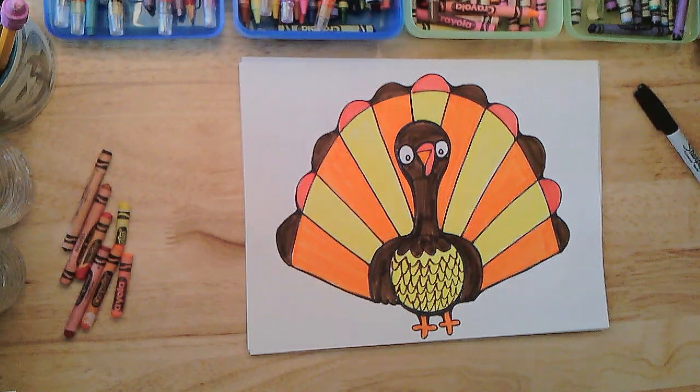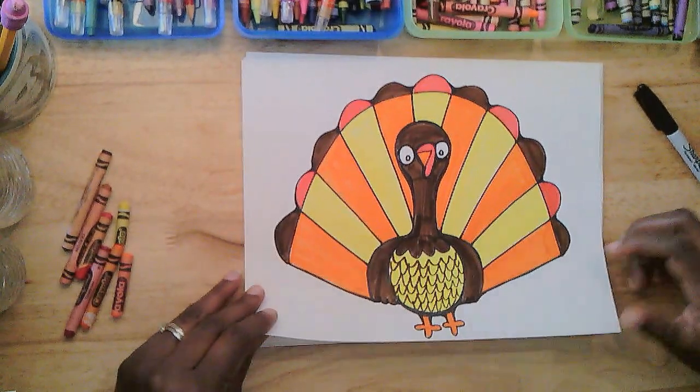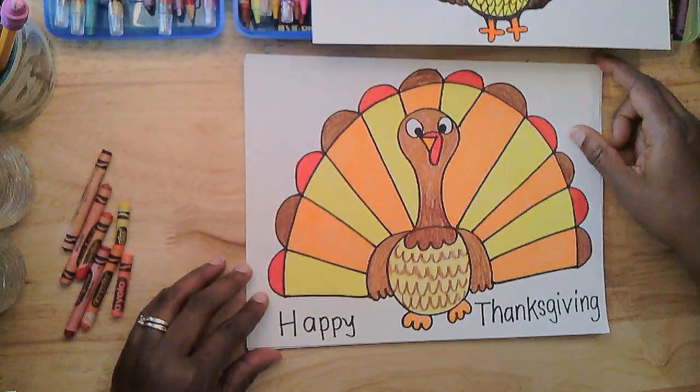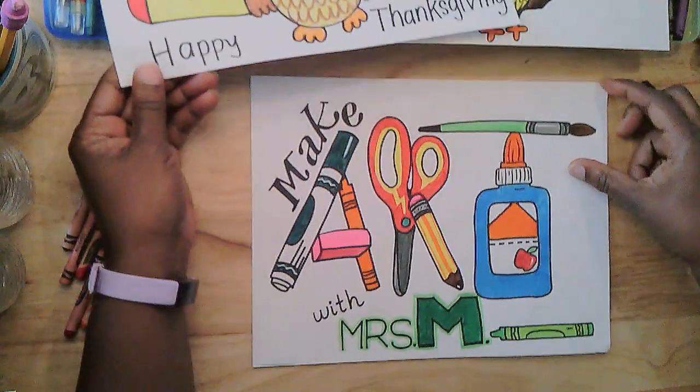Hello, hello, hello, and gobble, gobble, gobble. It is time for another episode of Make Art with Mrs. M. I'd like to say Happy Thanksgiving, and let's let the fun begin.